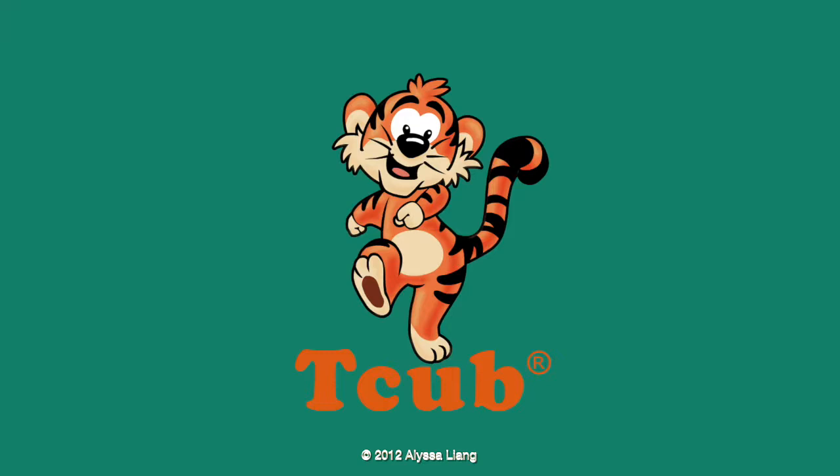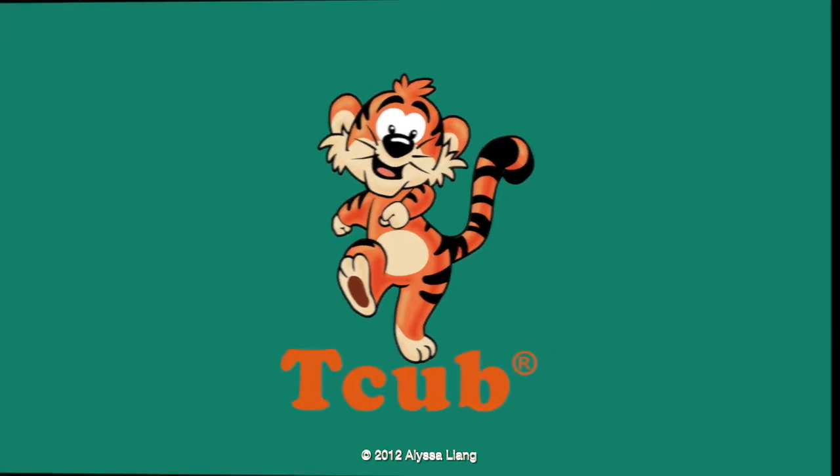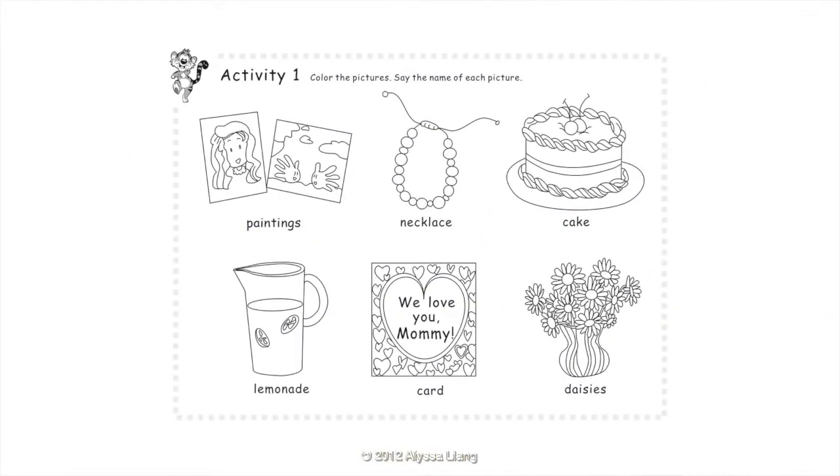Let's do the activities. Activity 1: Color the pictures. Say the name of each picture. Paintings. Necklace. Cake. Lemonade. Card. Daisies.